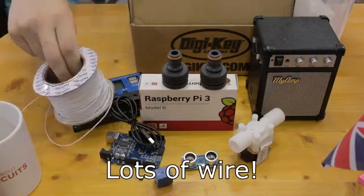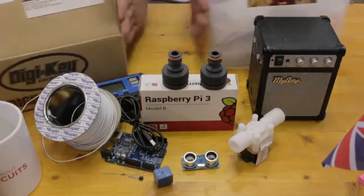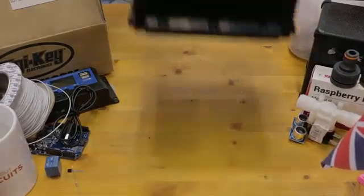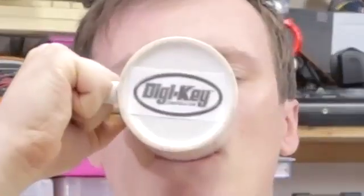Plenty of wire, a Tupperware container to store your project in — preferably not one with cereal in — and last but not least, wait for it, an ungodly heavy 12V battery. One of those car types. All the parts of this project can be found on… link in the description below.